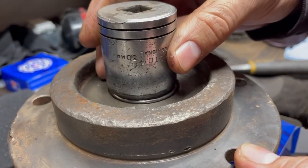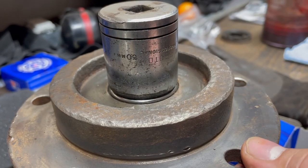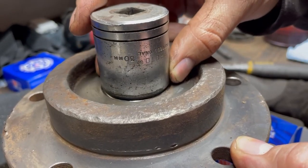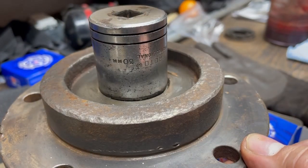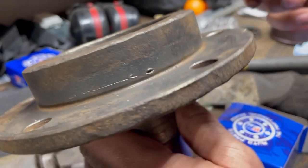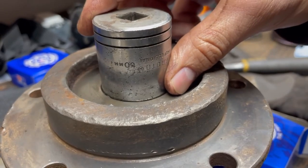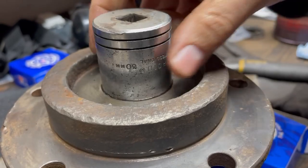It's almost flush now. Seems like once it gets in there it goes a lot easier — I'm not even hitting it that hard. It's sitting flush. There's probably just a little less than an eighth of an inch to go. One more whack — and there, you heard it bottom out. That's it.